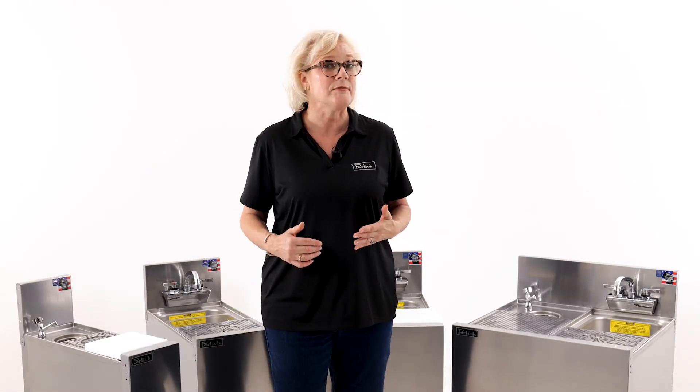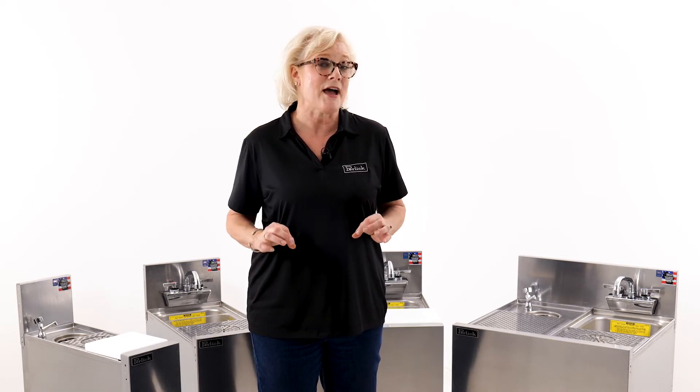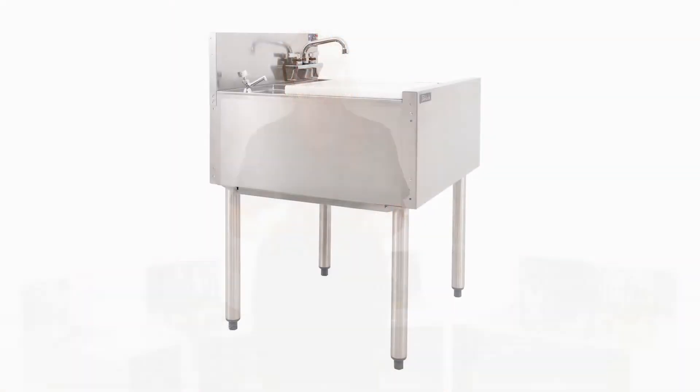Are you retrofitting bar equipment into your space? Perlick's exclusive flex mount leg relocation kit allows you to shift the locations of the legs to easily clear an existing floor drain or other mechanicals.